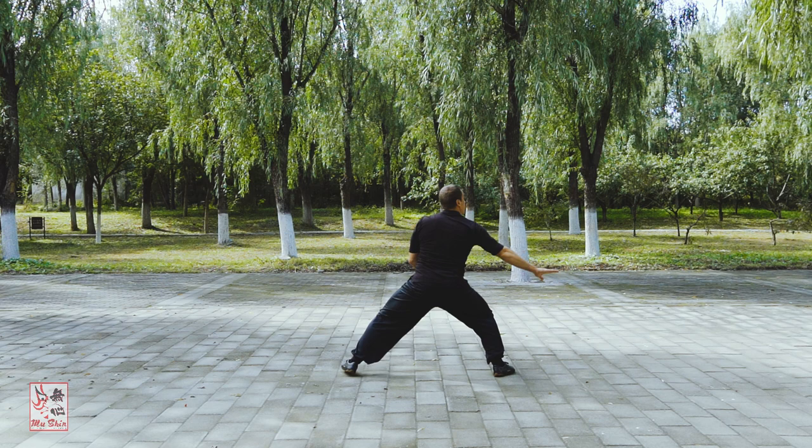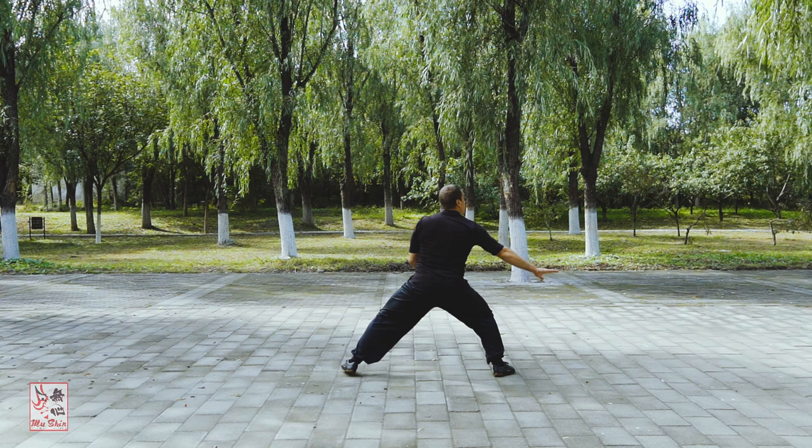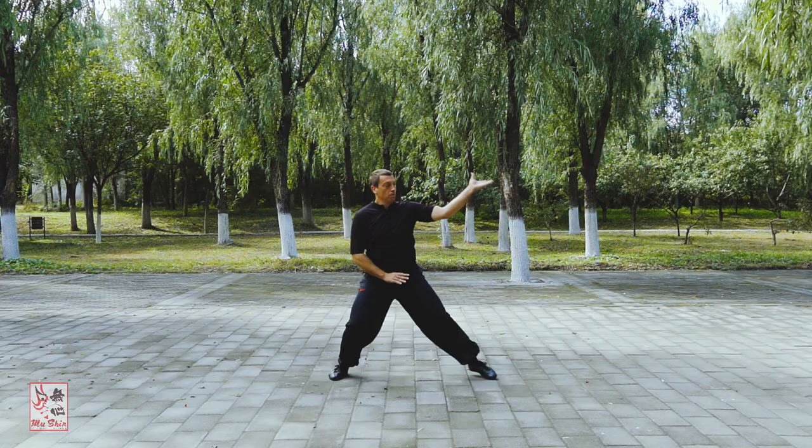In general, the basic methods and practices I shall present here are beneficial to practitioners of all styles of Ba Gua Zhang.